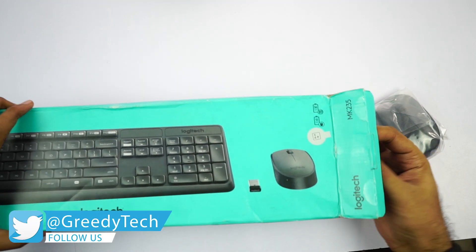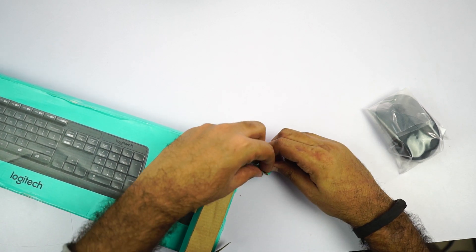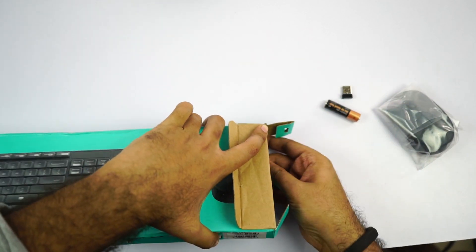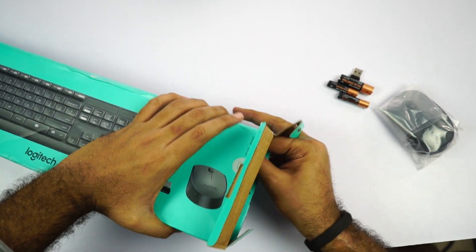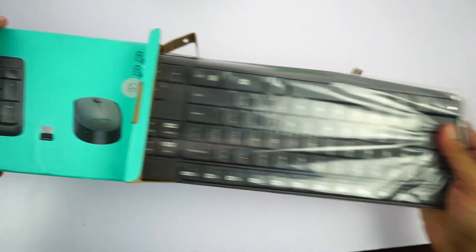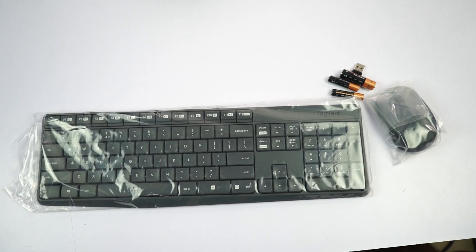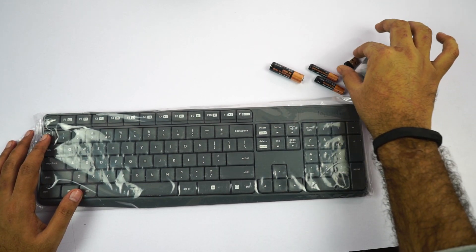First we have the mouse — let me just put that aside. Next we have the USB dongle. We just get one dongle that works with both the keyboard and mouse, which is pretty good. Next we have the batteries. So these are all the contents of the box: the keyboard, one AA battery, two AAA batteries, a USB dongle, and the mouse.